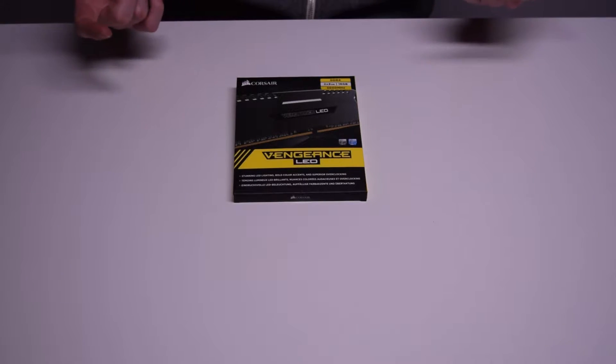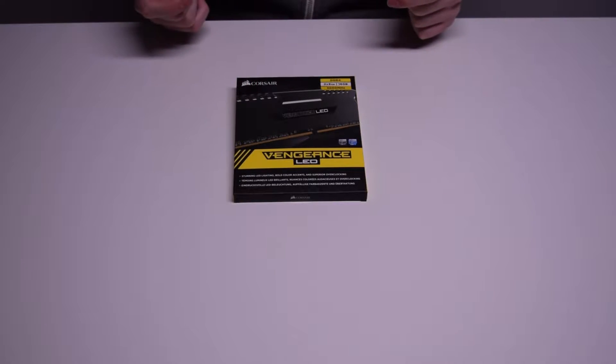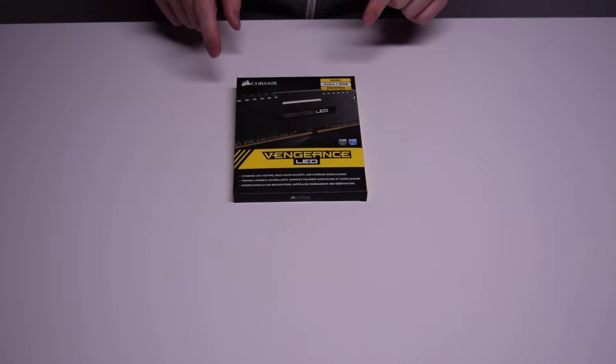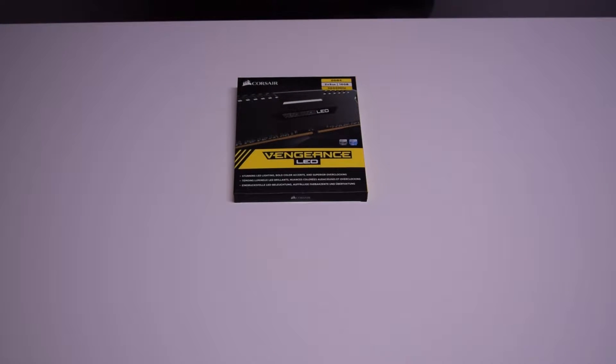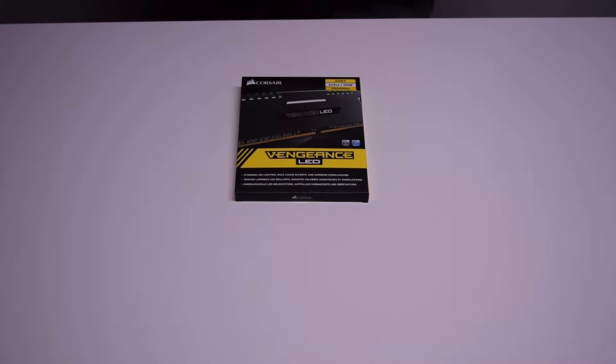Up on the table today, we're going to be unboxing the Corsair Vengeance LED RAM. This is DDR4, 2x8GB, so two 8GB sticks for a total of 16GB. This particular DDR4 is 3000MHz, and they have some sweet LEDs in the top, so that should be a fun time.